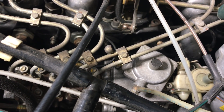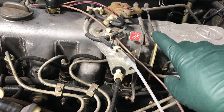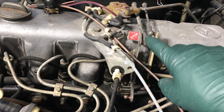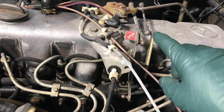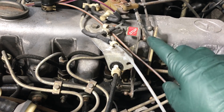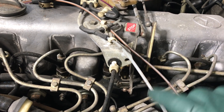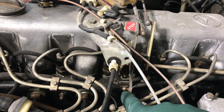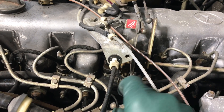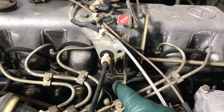If the engine quits, then the problem is something wrong with the linkages - they're either jamming or they're out of adjustment. I won't be covering that in this video. You might need to refer to your factory manual for the engine you have, because these linkage adjustment procedures are different for different engines. But let's concentrate on what if you pull that rod off, lift up on the throttle, and the engine doesn't quit.